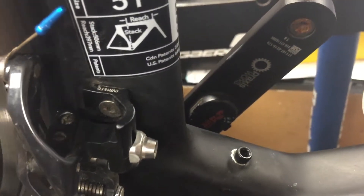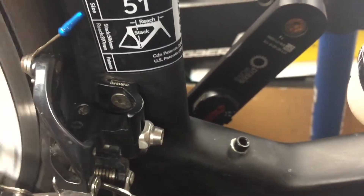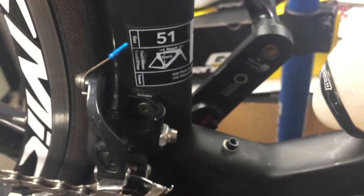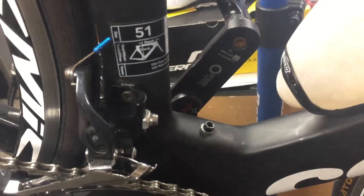Then we got the power meter working — it just needed a new battery, so we replaced the battery. I had to download the app for the 4iiii power meter and it was working. Then I synced it up to my Wahoo Bolt and took it out for a test ride, and there were no issues with it syncing or providing power data.